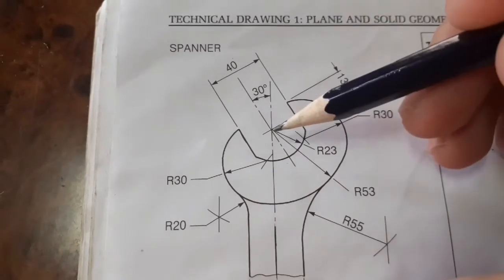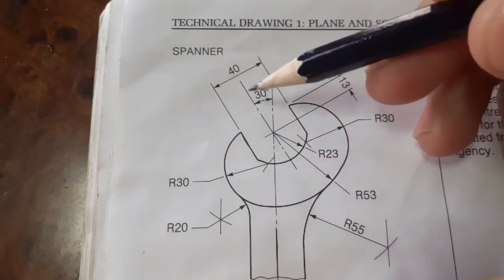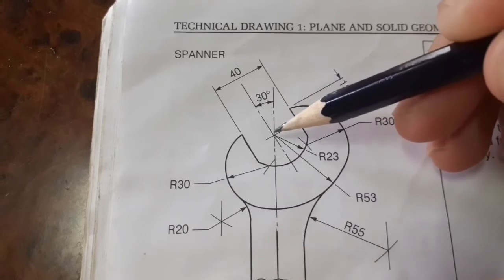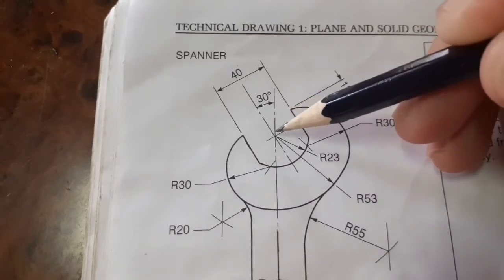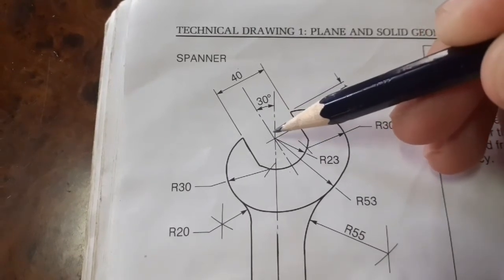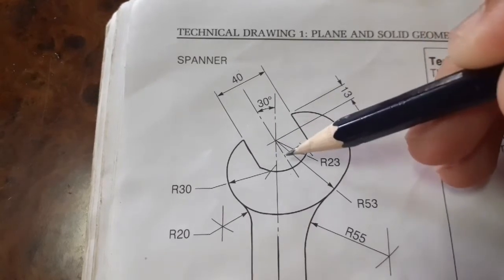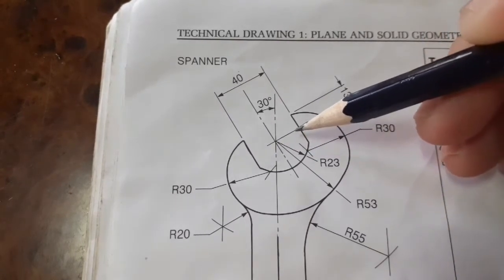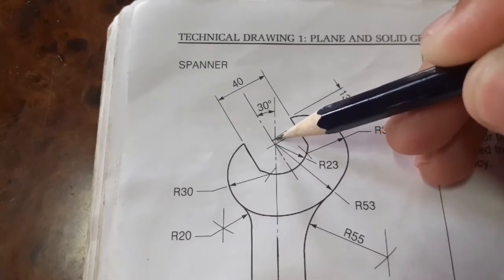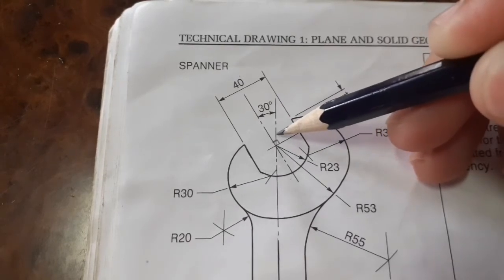Now we need to draw 30 degrees. Two ways of doing it: you can use your set square or you can measure with your protractor, but make sure it is 30 degrees from this vertical line. Also, this line here is perpendicular to the 30-degree line, meaning they are at 90 degrees. So if this is 30 and the entire thing is 90, then this is 60 degrees.